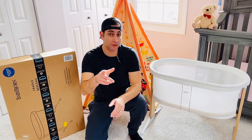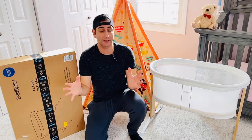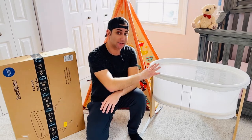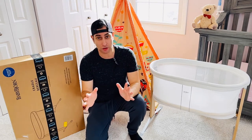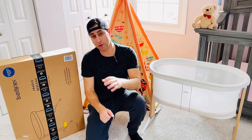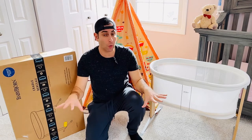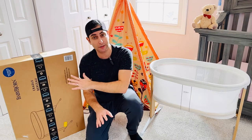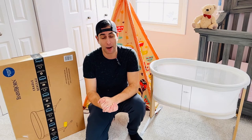Hey guys, it's Real Reviews. Thanks for watching. Today we're doing the Baby Bjorn cradle or bassinet. This thing is amazing — modern, stylish, and lightweight — and it has the most safety features I've seen in a baby cradle. We're going to be doing a high-level review, an unboxing, showing you what's in the box, and a full installation. All the tools are inside the box.